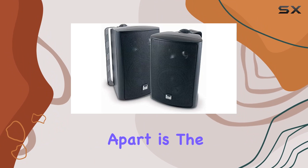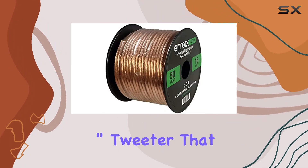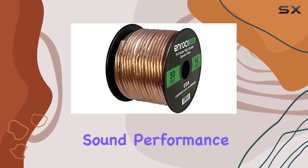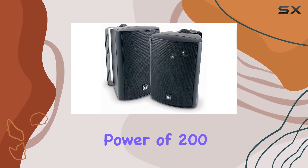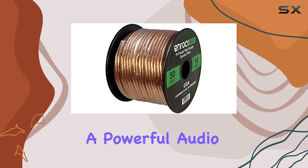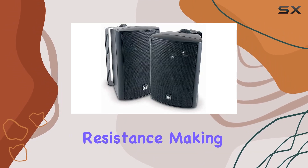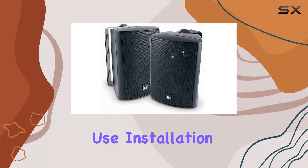What sets these apart is the three-way design, now with a 0.75-inch tweeter that produces unparalleled sound performance. With a peak power of 200 watts and an RMS power of 50 watts, these speakers deliver a powerful audio punch. The UV-treated ABS enclosure adds weather resistance, making them perfect for outdoor use.